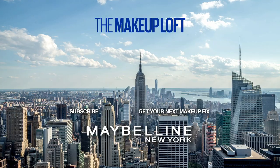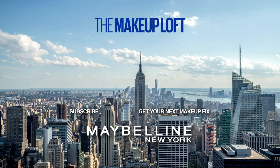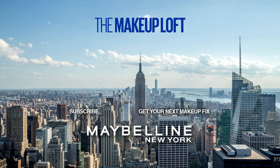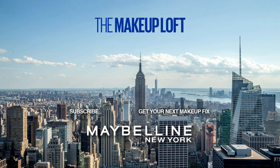If you guys liked the video, make sure to go like the video down below. And while you're at it, make sure to subscribe to the Maybelline Makeup Loft for all future content just like this. Make sure to press the notification bell so you guys get notified whenever they post another look like this on the channel. And yeah, that is it for me guys — thank you so much for watching, I'll see you guys next time.